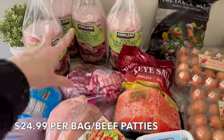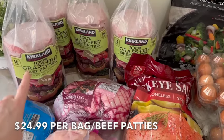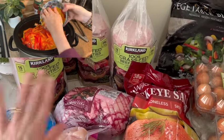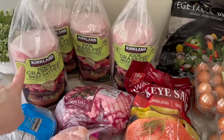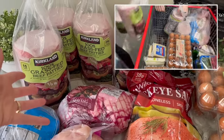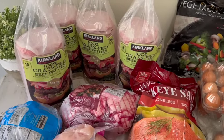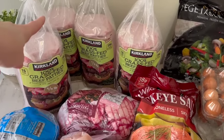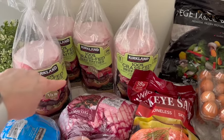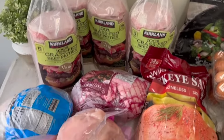Let's start with the 20 pounds of ground beef. We're making a low-carb chili served with Greek yogurt, cheese, and green onions — part of a crock pot meals video. Another package goes toward crock pot lasagna, and we're also making homemade pizzas and cheeseburgers for lunch one day. Because it's a low-carb chili with no beans, it'll all be consumed.